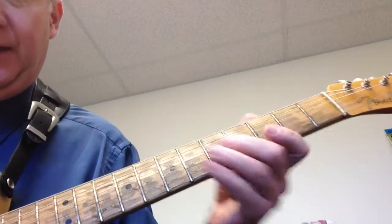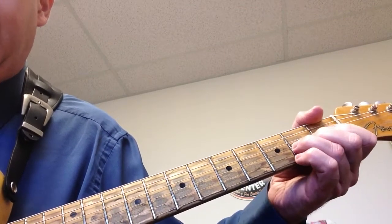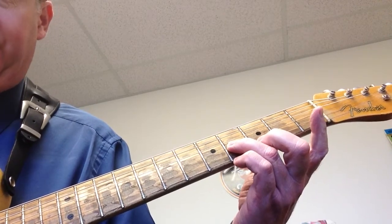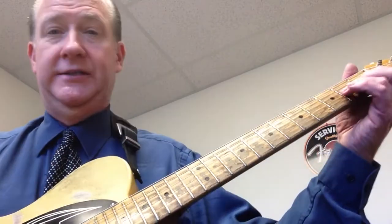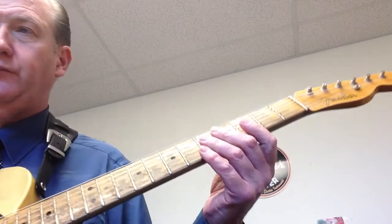We're going to bend a string on the G string at the second fret, and when we bend it up it's going to sound like the note B. If you look at tablature in magazines like Guitar World or Guitar Player, you'll see the number two with the word 'full' — that means a whole step bend, which is a two-fret distance.